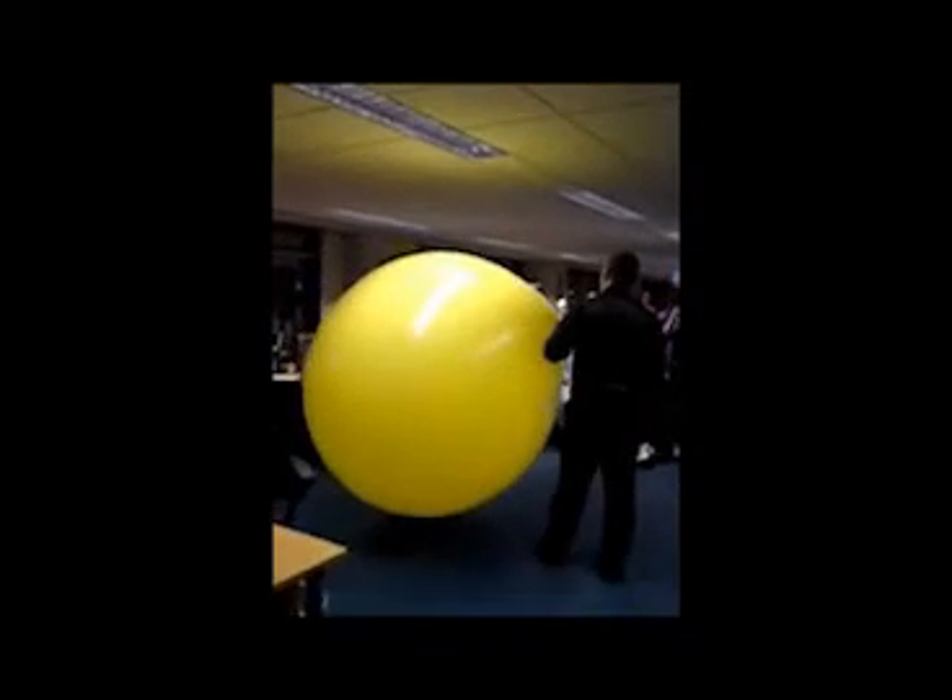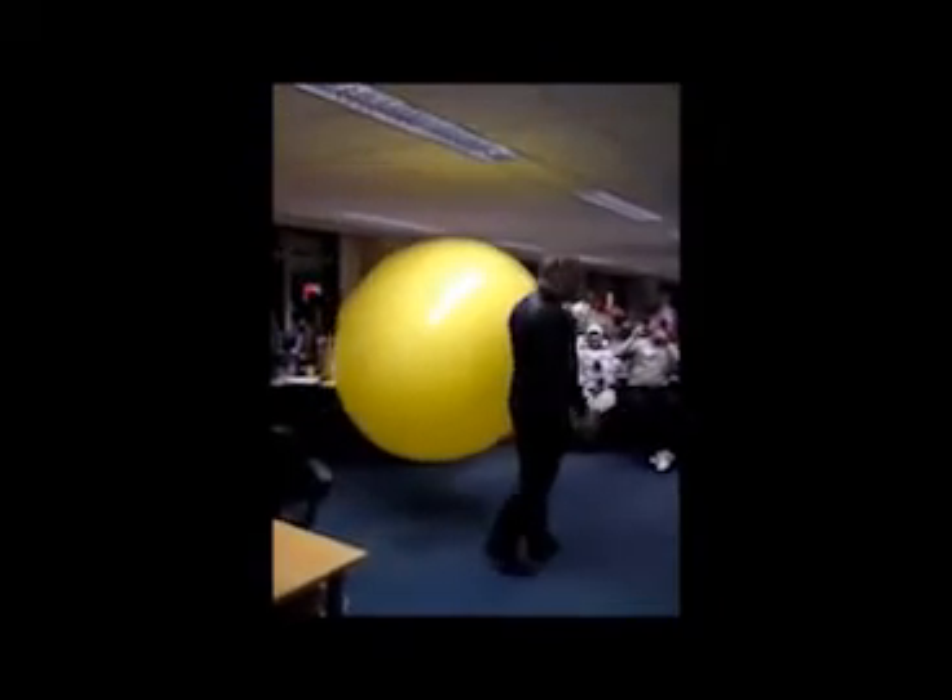Someone said, go home and play with latex. The real reason I've been introduced is how balloons are made.